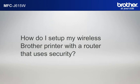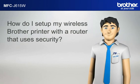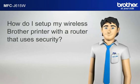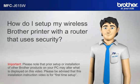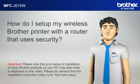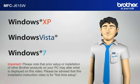How do I set up my wireless Brother printer with a router that uses security? Simon will help you set up your Brother printer to work with your PC and router that uses security without a USB cable. Please note that prior setup or installation of other Brother products on your PC may alter what is displayed on this video. This installation instruction video is for first-time setup. Before starting, Simon needs to know your operating system.